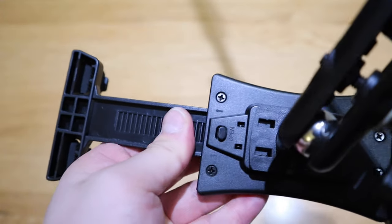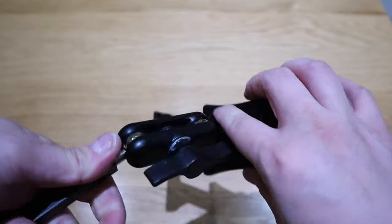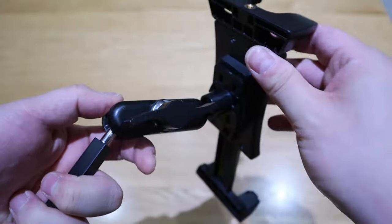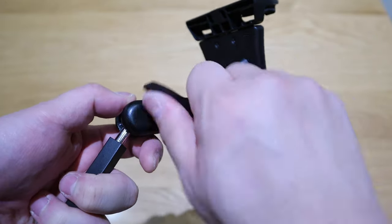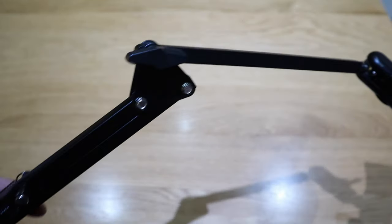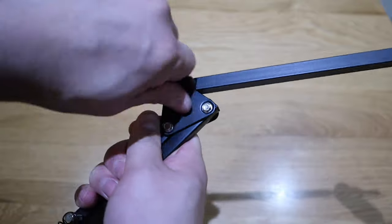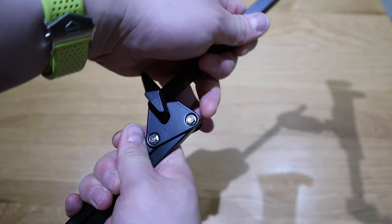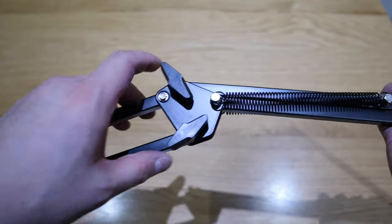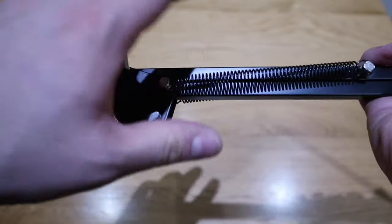This holder is quite flexible — both joints are wobbly at first, but once you're happy with the position, just tighten it up and it's all fixed. The same applies to the rest of the joints as well. If you want to move it, loosen it, reposition, then tighten again. There are two more joints here that you can also loosen and tighten.